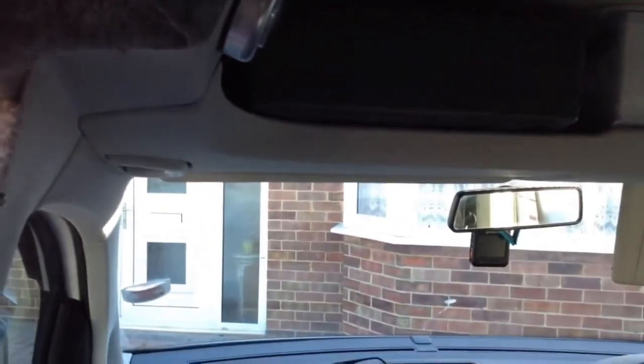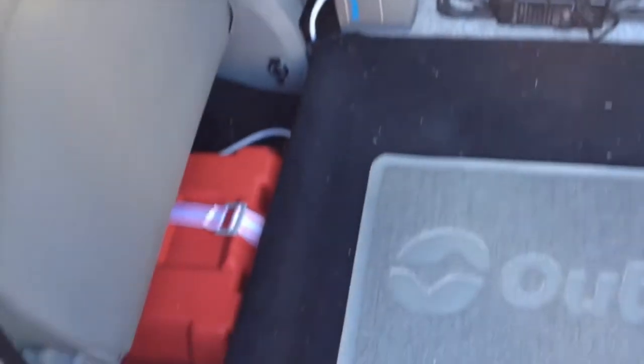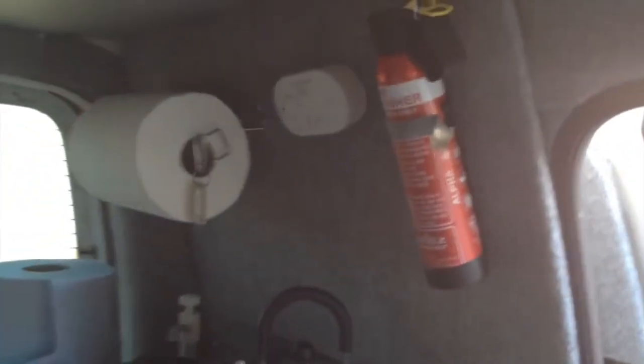Camper vans and motorhomes are crazy expensive right now and there is a huge shortage of large vans on the second hand market forcing prices to rocket. However if you're wanting something simple to get away in during the spring and summer, why not convert a small van into a micro camper.